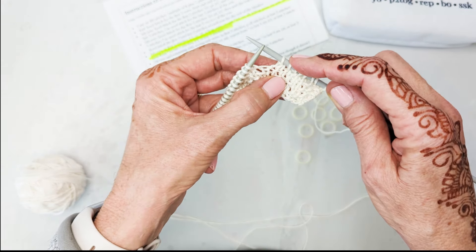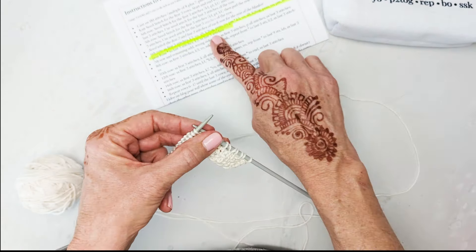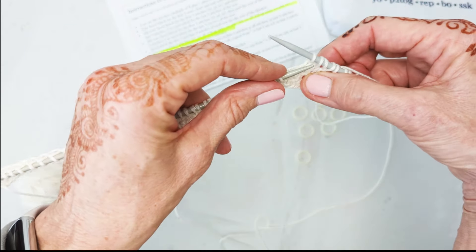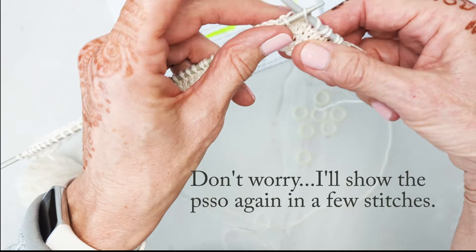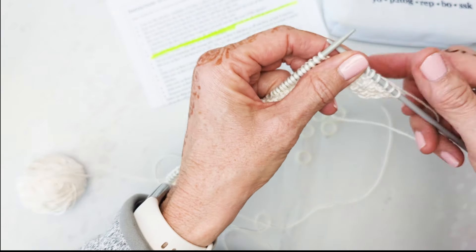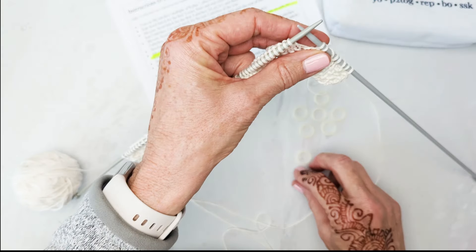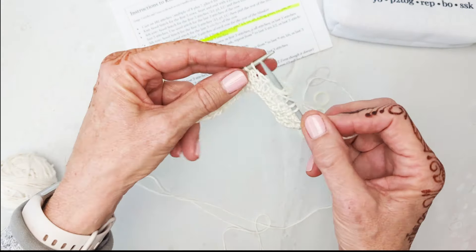We slipped one and knit two together. Now we're going to do the PSSO — pass slip stitch over. We go back to the slip stitch, which was right before the knit two together, and pull it over. Then we're going to yarn over again, and place a marker right after the yarn over. Then we're going to knit five.